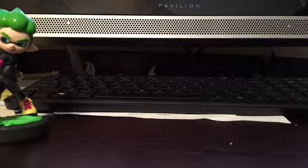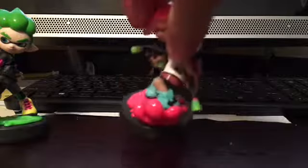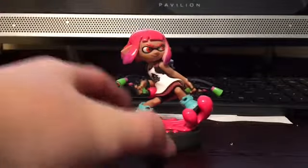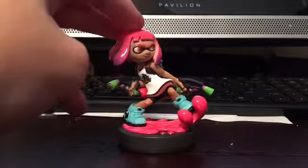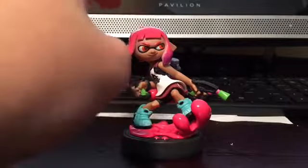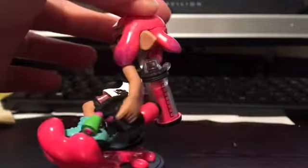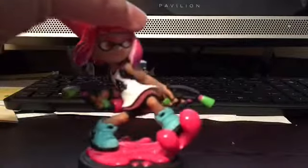I've got to open this without tearing up the packaging. Take out that Inkling Girl — I don't want to break her. I love the details on this one with the ink splash. Here she's using the splat duallys. She's got an expression going on, and an outfit worn in the game. Love the shoes — the detail on the shoes is amazing. Details on the apparel are great too. Not too much detail on the splat duallys, but those are pretty good.